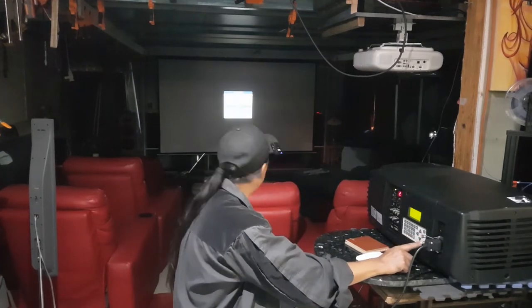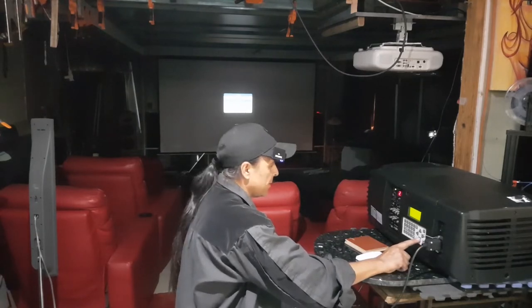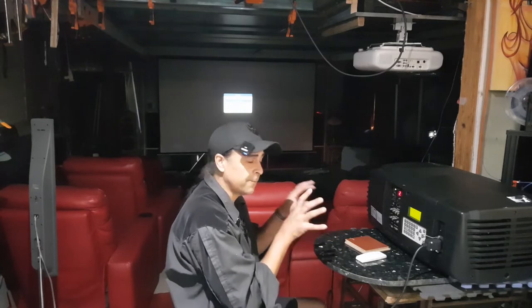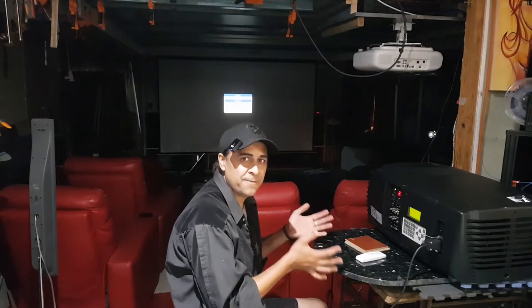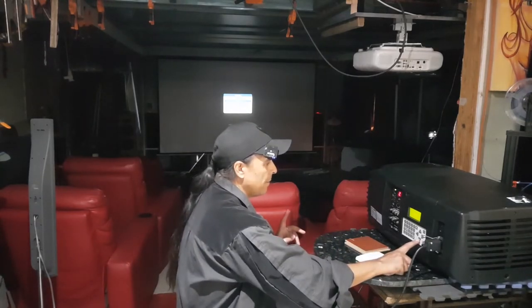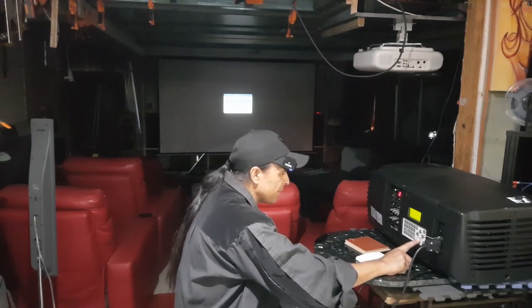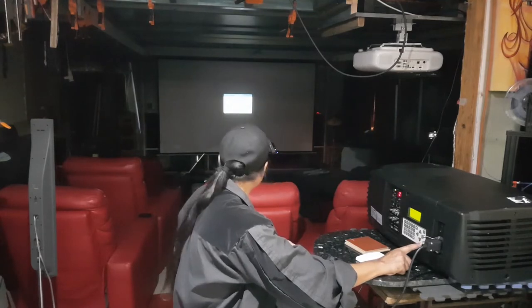Let's go into lamp and then overview. This will probably tell us — there are four lamps in this projector, and they cost something like $850 each. They're rated for 1,250 hours, which is crazy. I want to know how long each lamp has been used. Let's go to overview — there we go. Lamp one, 134 hours. Lamp two, 904 hours. Lamp three, 293 hours. Lamp four, 294 hours.